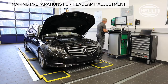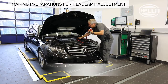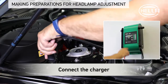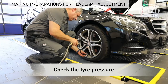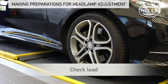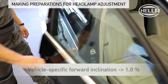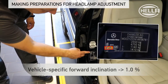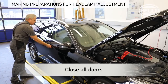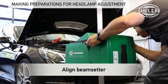Before adjusting the new LED headlamp, prepare the vehicle as follows. Connect the charger to support the vehicle electrical system. Check the tire pressure, adjust if necessary. Check the load to ensure correctly calibrated vehicle level. Put the steering wheel in the straight ahead position. Read off the vehicle's specific forward inclination — 1% in this case. Close all doors. Align the beam setter in front of the vehicle, or the new headlamp.